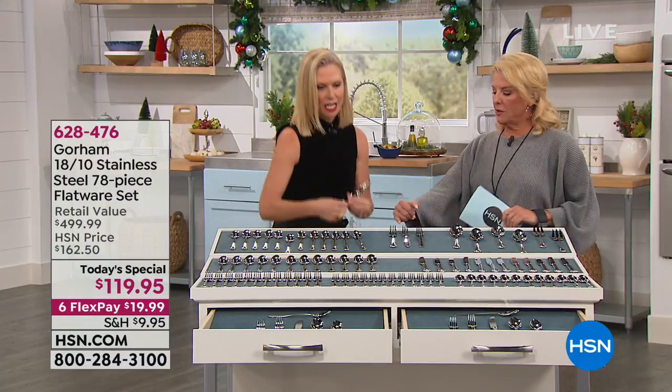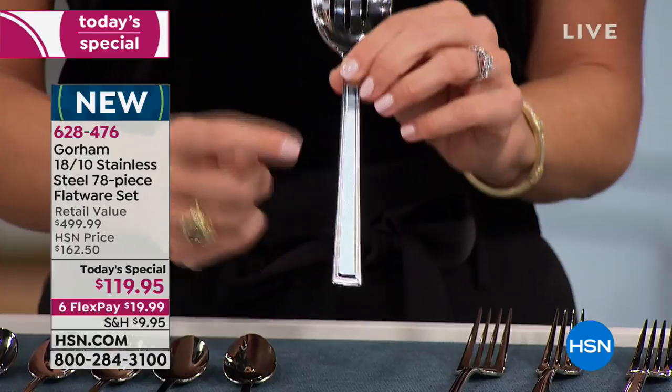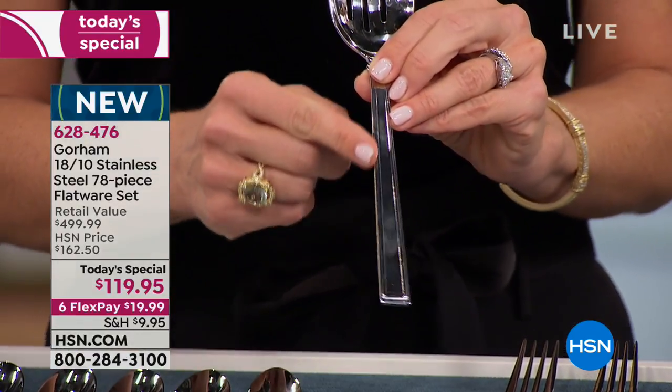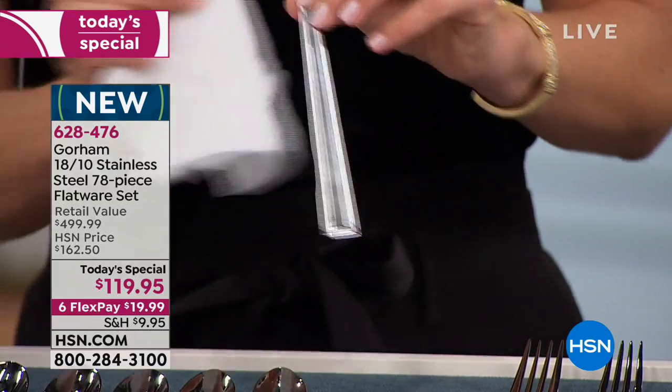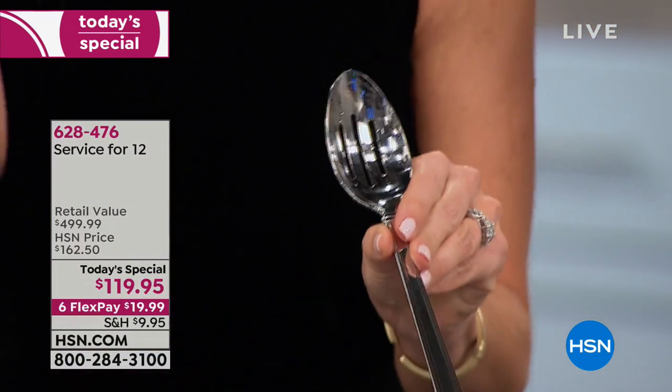Here's a nice pierced serving spoon — this gives you a really nice idea. Look at how gorgeous that is — that sparkle is just beautiful.